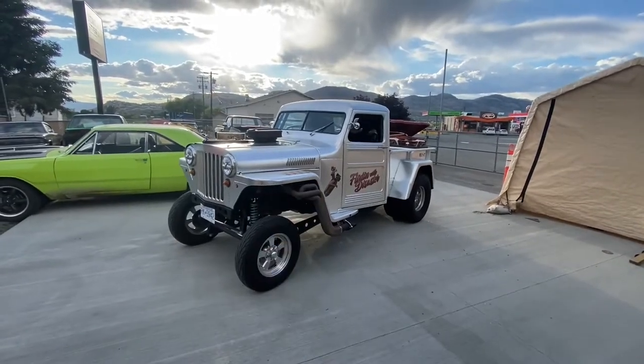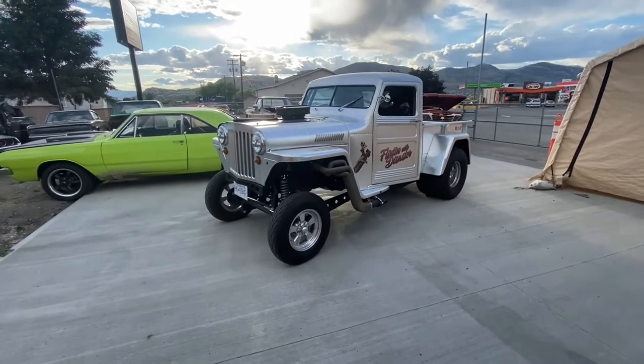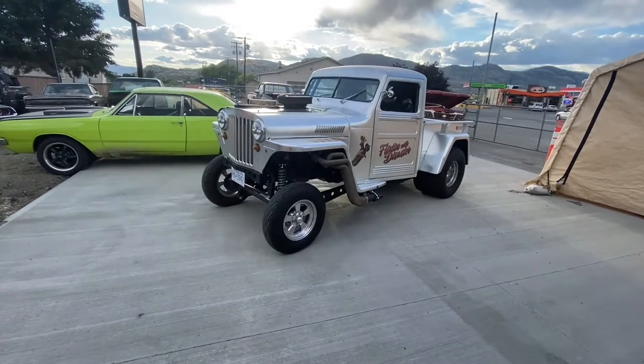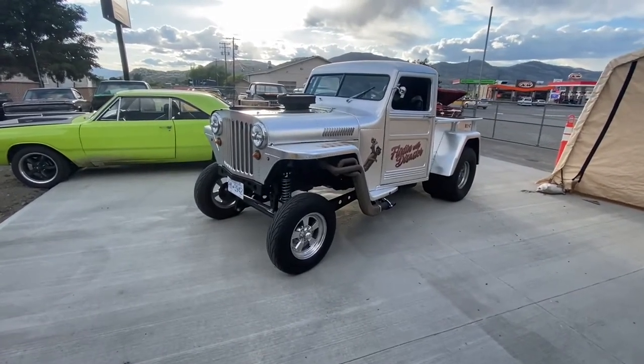Hey guys, J-Dub here at Dubs Customs. Just because you can't see me doesn't mean I'm not here. And today we're going to take a little closer in-depth look at flirting with disaster — some of the things I enjoyed building and some of the things I really like about them. Let's check this out.